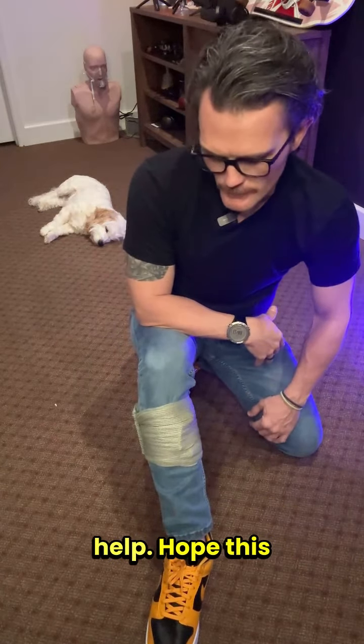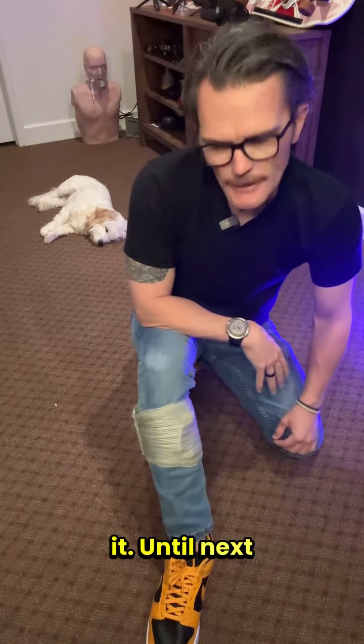I hope this helps — Israeli bandage, the application of it. Until next time, stay safe.